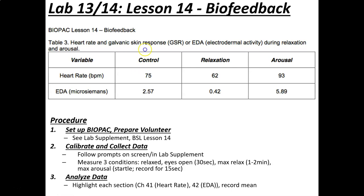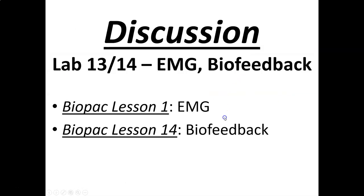Here's an example of typical data. Normally, heart rate goes down during relaxation and then jumps up during arousal. EDA goes down during relaxation and then jumps up during arousal. This is pretty typical data that we would see.